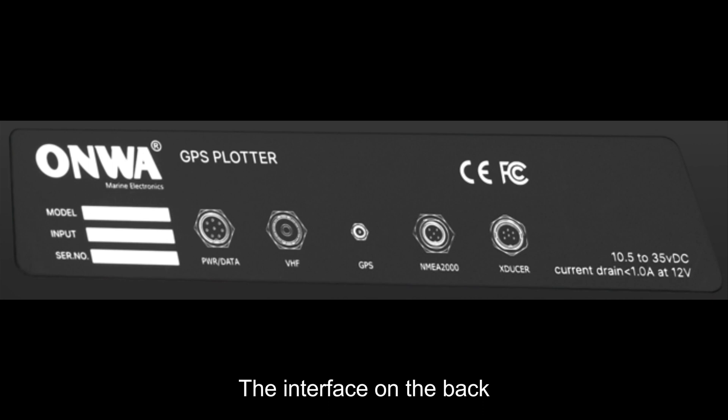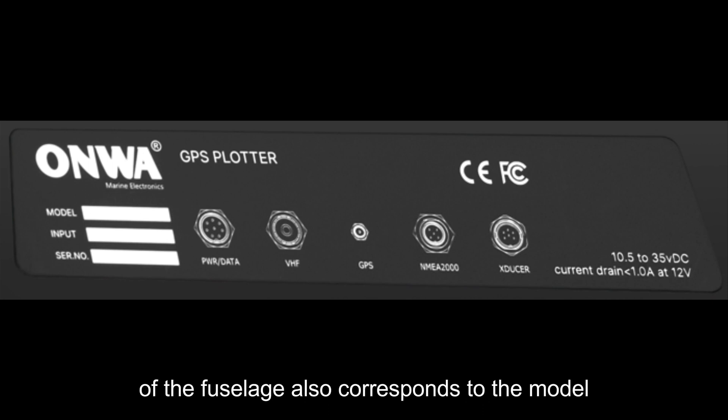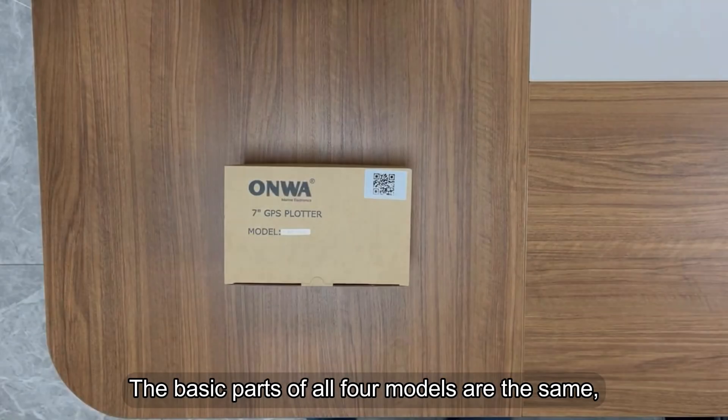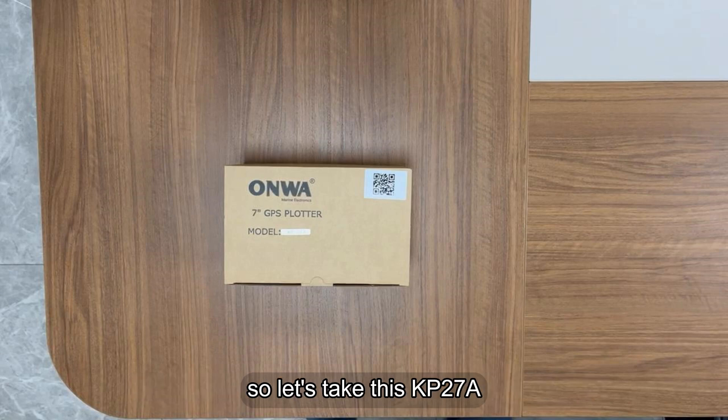The interface on the back of the unit also corresponds to the model, as shown in the figure. The basic parts of all four models are the same, so let's take the KP27A as an example and start unpacking.